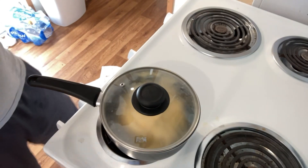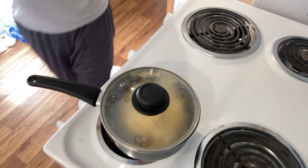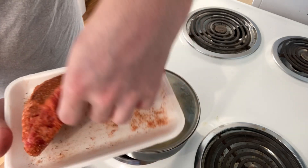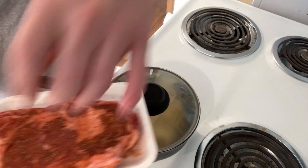Let me pull the meat out. Had it set and resting. Today I did not do a marinade — didn't feel like it. It's just salt, pepper, steak seasoning, very little garlic in there just for a little extra kick. Seasoned up nice on all sides, on the edges.